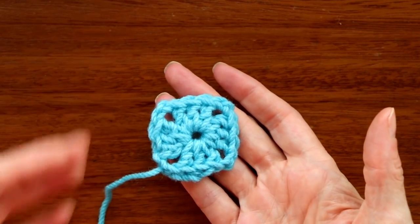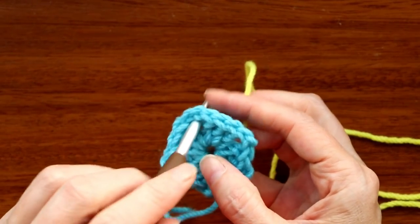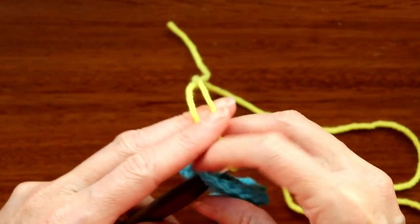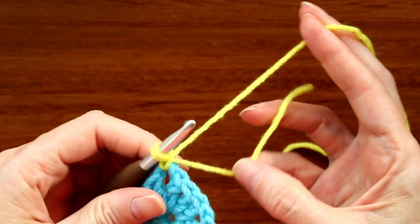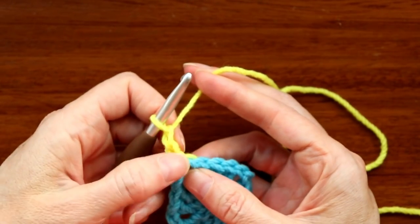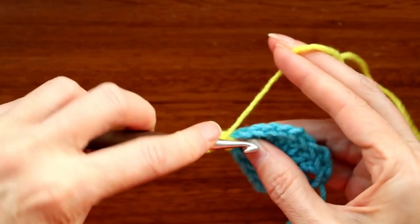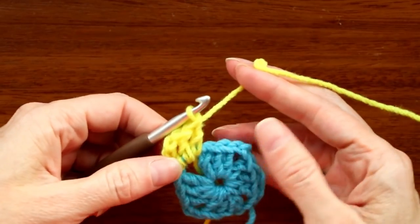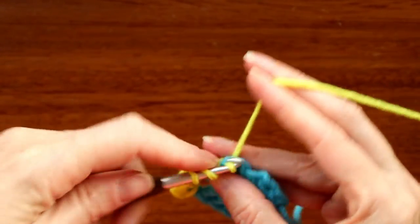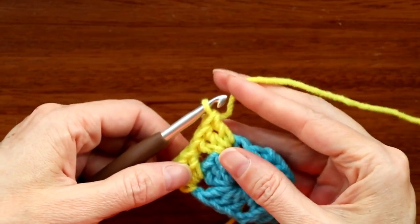Decide what color to do next. I'm not joining where I finished the last yarn — I don't want too much bulk in the same corner. Pick a different corner, put your hook into a corner space, loop yarn on your hook leaving a 4–5 inch tail, bring it through and slip stitch with both to join. Drop your tail and chain two — that little join counts as the first chain. Into the same corner space make two double crochets, then jump over to the next corner and make three double crochets.